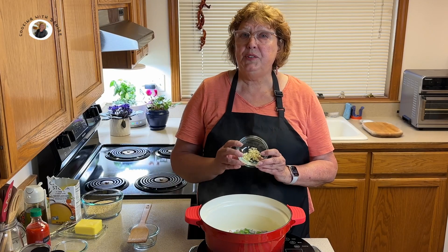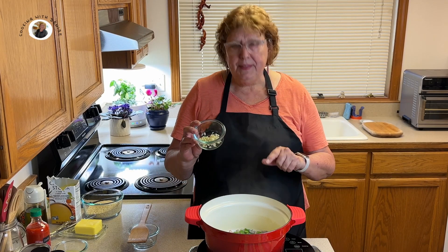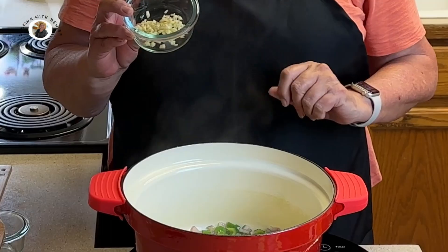Now let's add our minced garlic. I've got two cloves of minced garlic, and that was one bell pepper I had chopped. We want to cook this for about 30 to 45 seconds, just enough for that garlic to release its flavors.